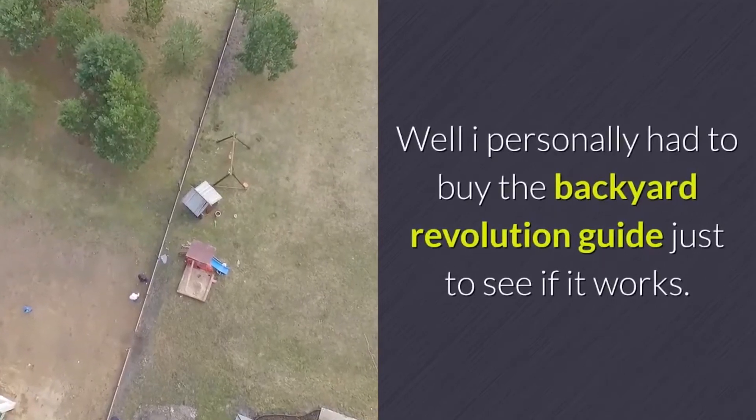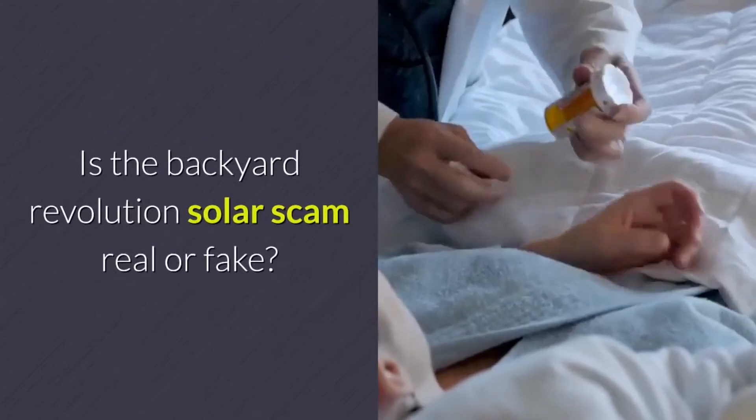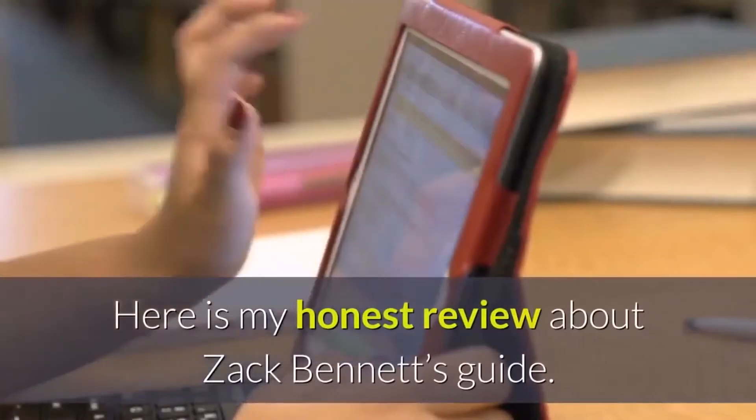I personally had to buy the Backyard Revolution guide just to see if it works. Is the Backyard Revolution solar scam real or fake? Here is my honest review about Zach Bennett's guide.